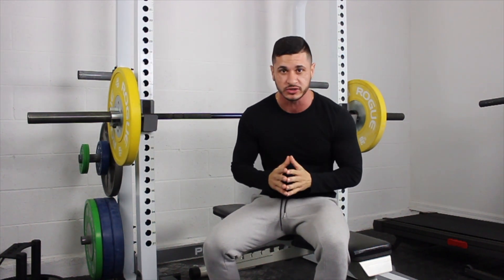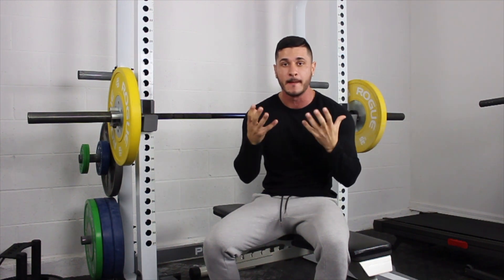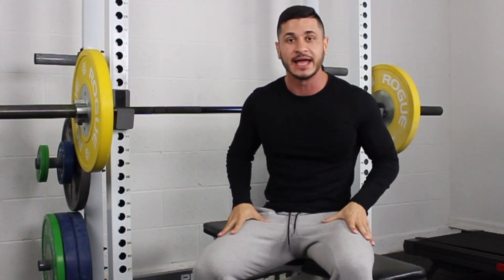First things first, we're not going to be in the gym curling in the squat rack or looking at ourselves in the mirror as we pump up our biceps. We are going to be focusing on overall mass. So that means we have to hit all of the major muscle groups — the chest, the shoulders, the arms, the back, and the legs.